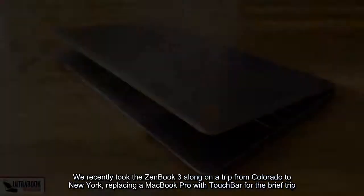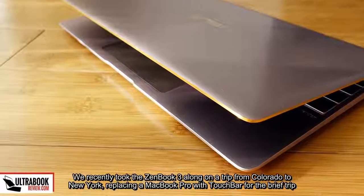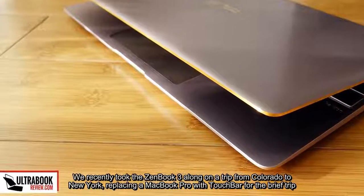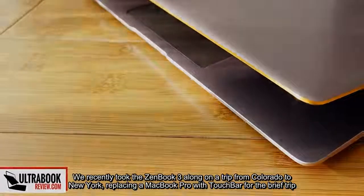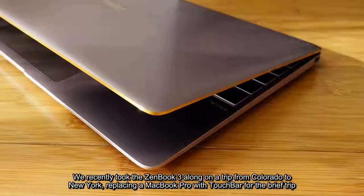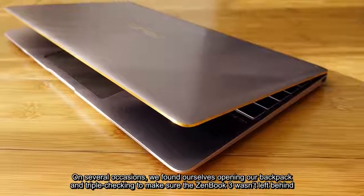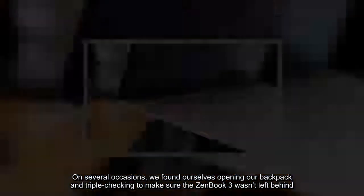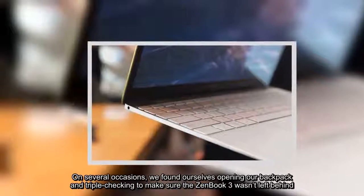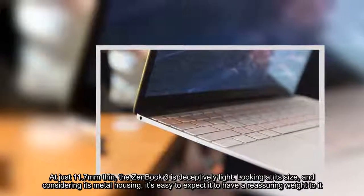We recently took the ZenBook 3 along on a trip from Colorado to New York, replacing a MacBook Pro with Touch Bar for the brief trip. On several occasions, we found ourselves opening our backpack and triple-checking to make sure the ZenBook 3 wasn't left behind. At just 11.7mm thin, the ZenBook 3 is deceptively light.